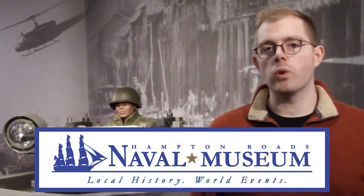Hi, my name is Elijah Palmer with the Hampton Roads Naval Museum. Today we're learning about USS Monitor, and then you're going to watch me build it with Legos.